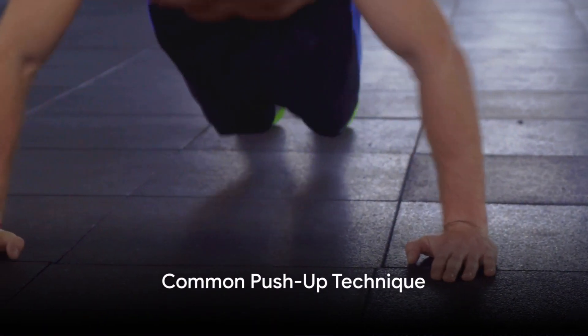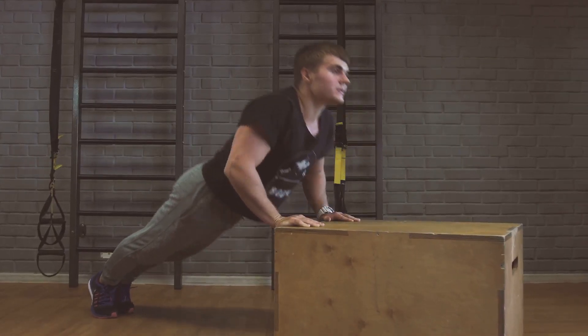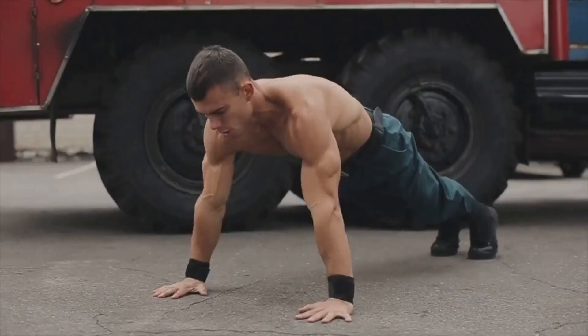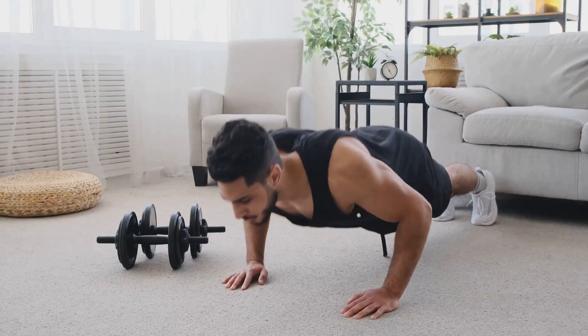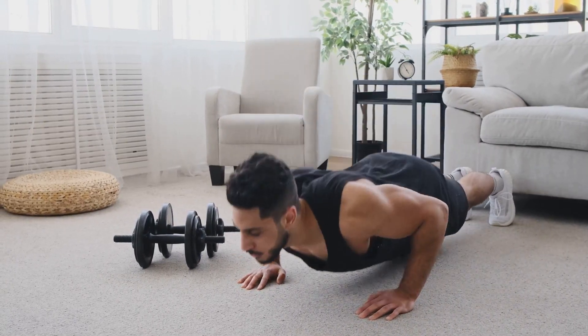To perform a common push-up, position yourself face down on the ground. Place your hands slightly wider than shoulder width apart and push your body up until your arms are fully extended. Then lower your body until your chest almost touches the floor. Remember to keep your body in a straight line from your head to your heels throughout the movement.